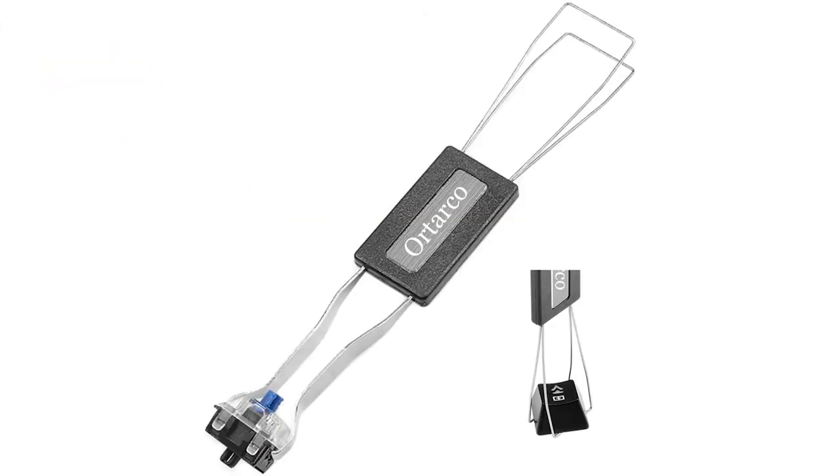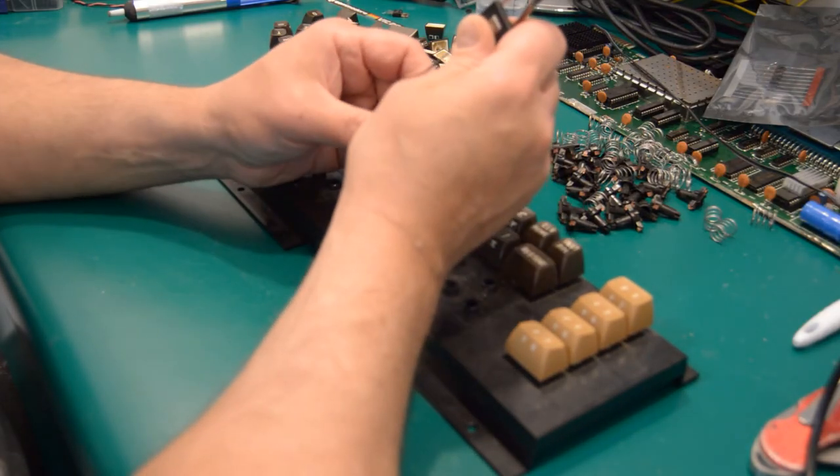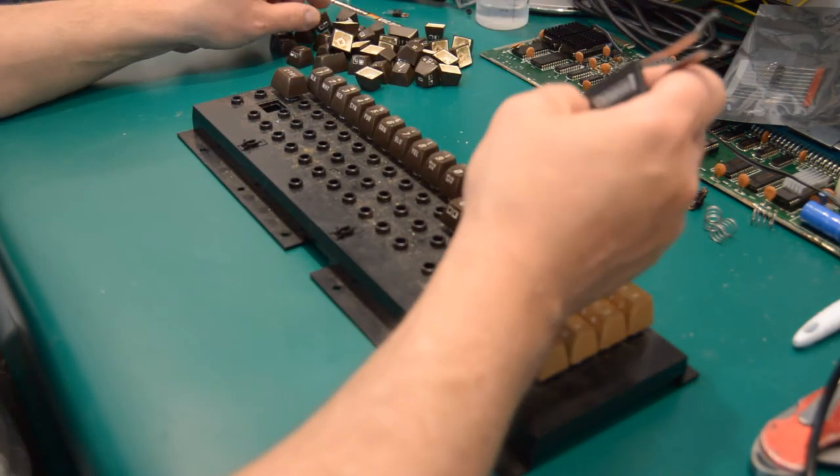While it's not something for everyday use, if you intend to restore any old computers or keyboards, I suggest getting a keycap puller. It helps pull the keys straight out and grabs the key from underneath to avoid damaging them.